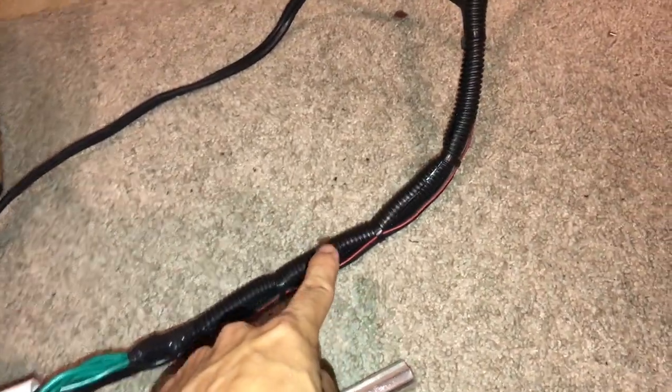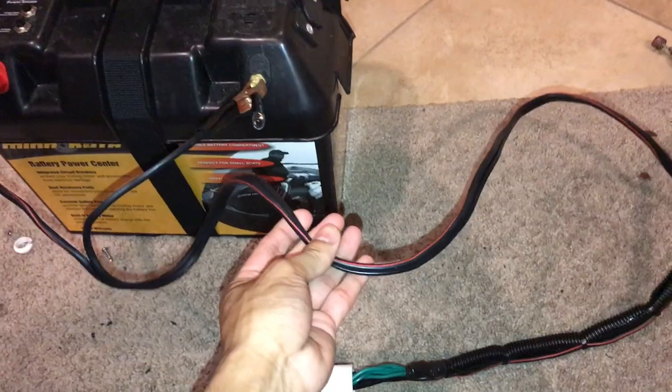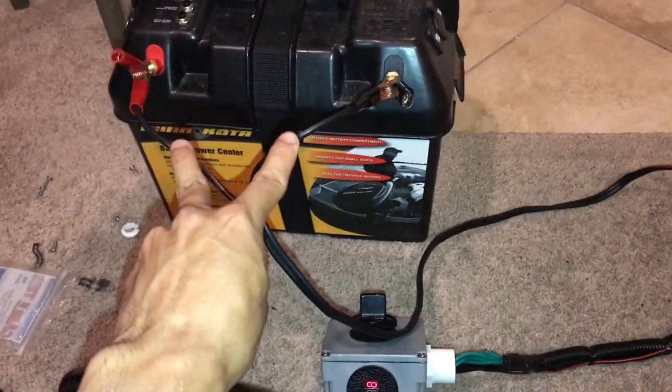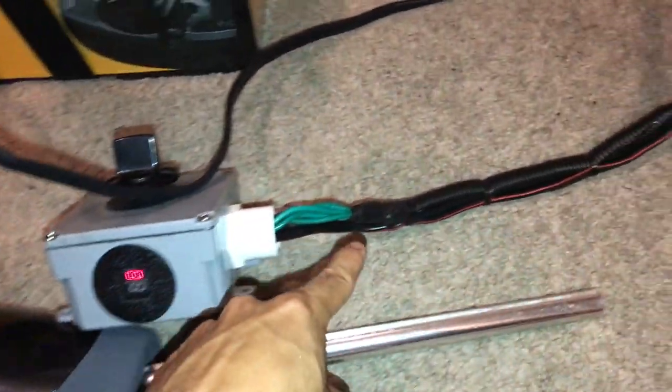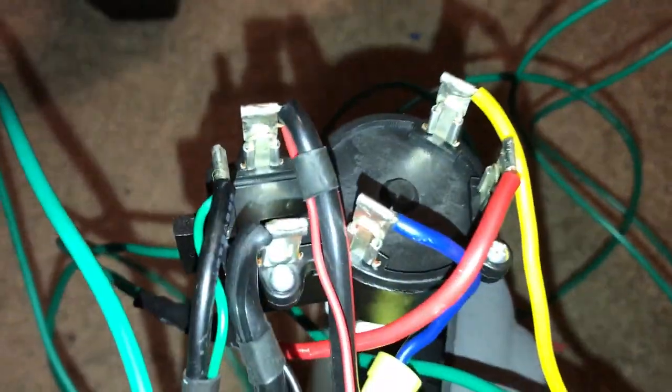For this setup, all you have to do is just run the cables for your positive and negative terminals from the original trolling motor head, which connects right here to this power center that I have. Then you also have wires that go straight up to the trolling motor itself so you can control the different speeds. The very first thing that I would do is take a picture or video of what the whole layout looks like so you have something to reference if you get lost, because you need to know where each cable goes back to.